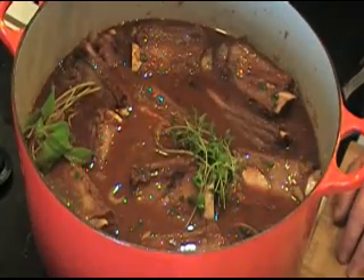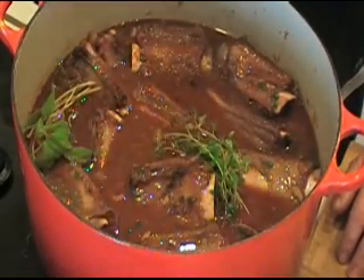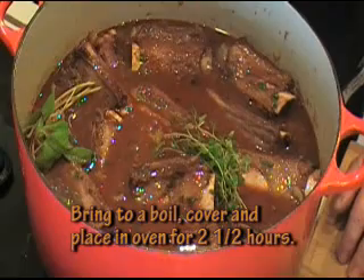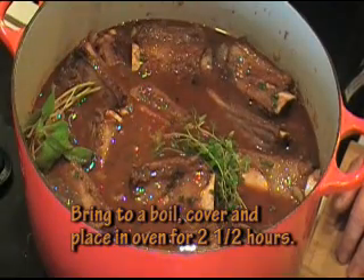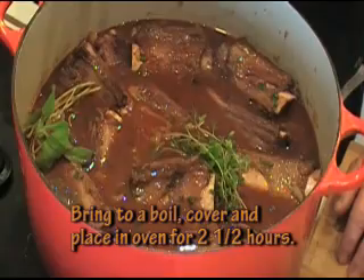I have an oven preheating at 350 degrees. I'm going to bring this to a boil, cover it, and put the pot in the oven. I'm going to braise these in the oven for about 2, maybe 2 and a half hours. Then we'll serve dinner.